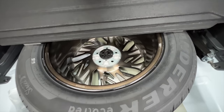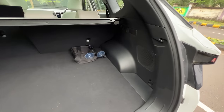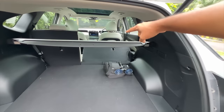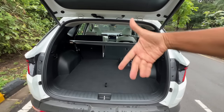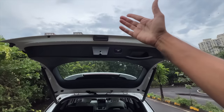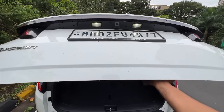The diesel model does not get a full-size spare wheel - it gets a space saver instead. If you want to recline the rear seat, you just pull this lever and the seat reclines easily. You can also fold it flat if you want to carry large items.